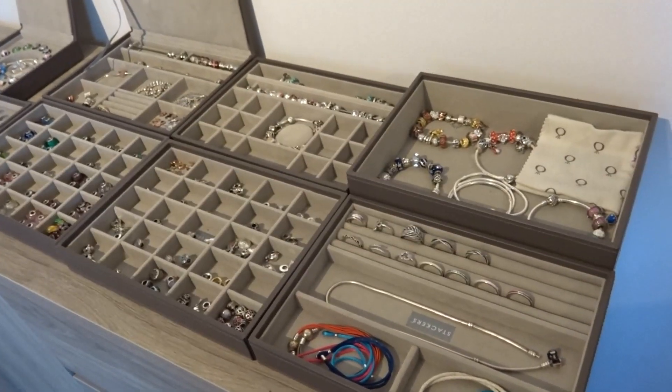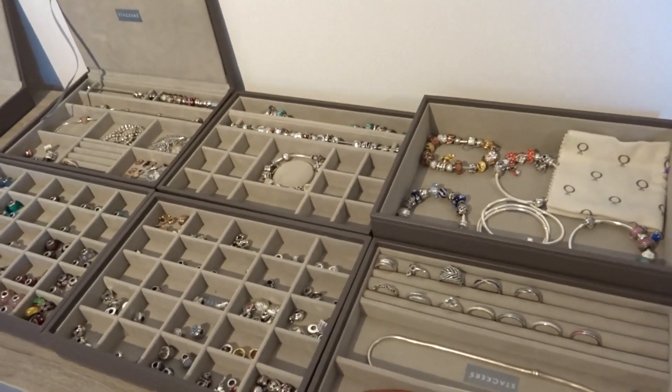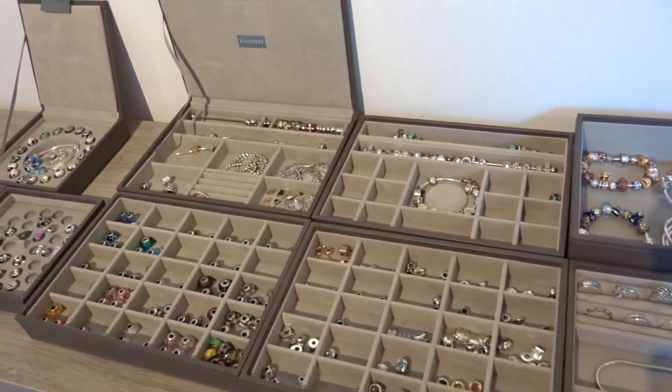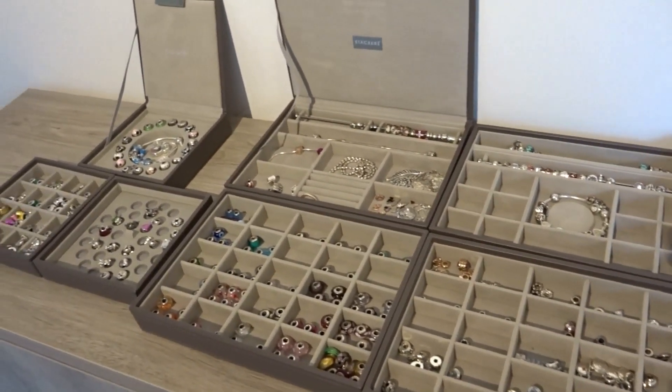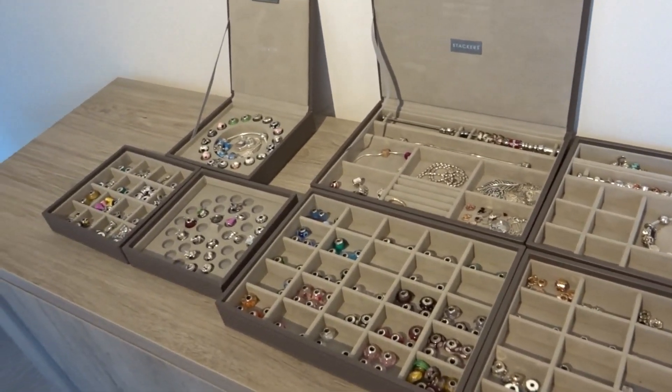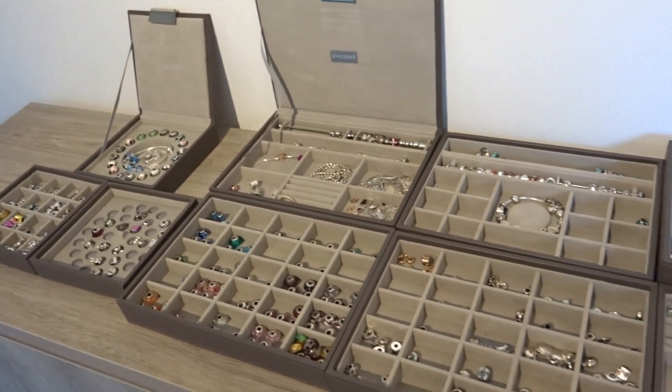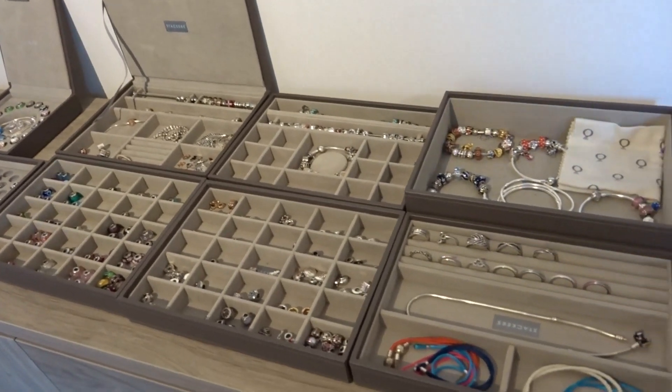So here's a little overview of all the different layers I have to store my Pandora items. I hope this was really helpful to you and that you enjoyed this video. In the meantime, many many happy Pandora moments to each and every one of you. Bye!